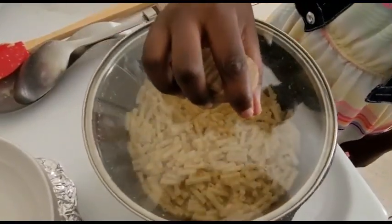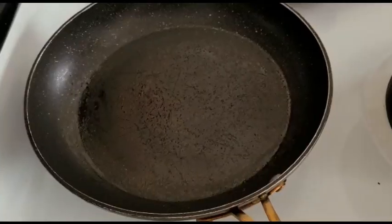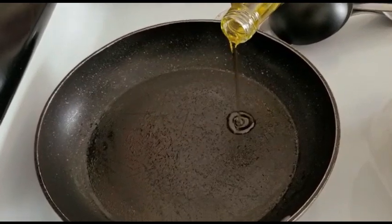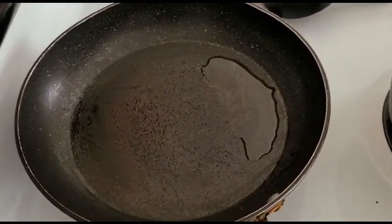While this is still cooking, you can prepare your bacon. We are going to add some oil to fry our bacon. You don't need to add too much because the bacon already has some of its own oil.